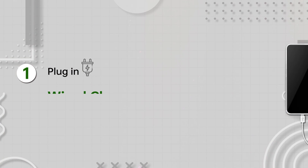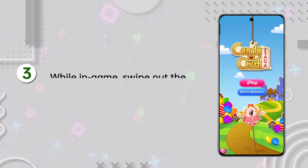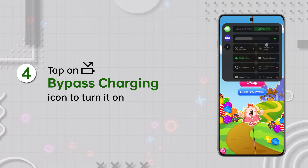To start, plug in your wired charger, then open your big game just like you always do. In the game, swipe out the game assistant tool. Tap the bypass charging button.